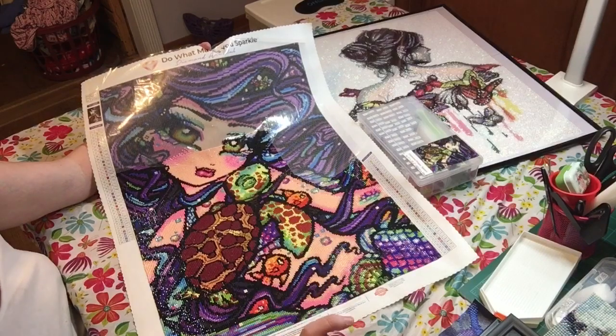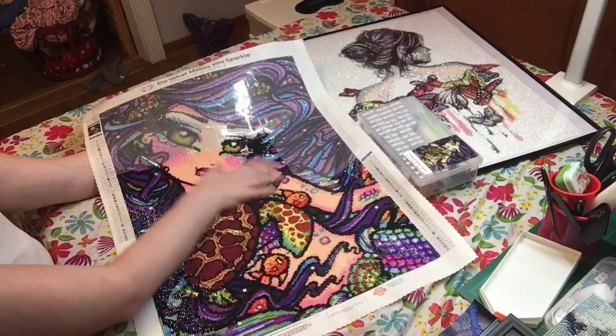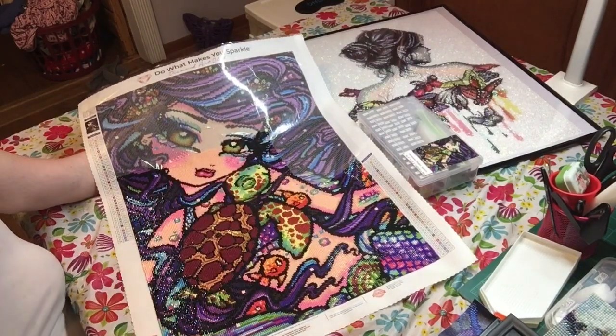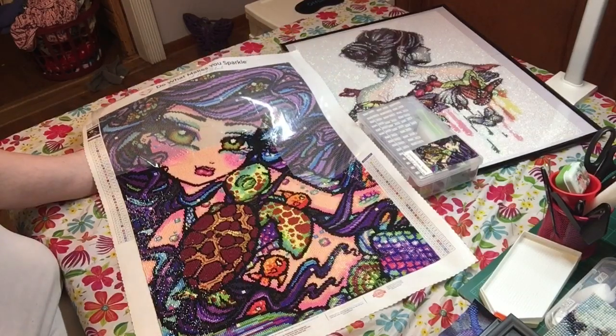And then we will start our new one and I will have no open diamond paintings that I need to do. Well, I have a Christmas one but I'm not finishing that one. I cannot wait until she totally finishes because right now she's looking gorgeous and pretty and bright.